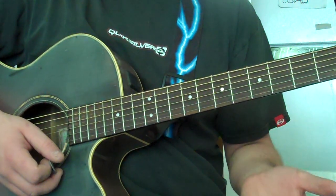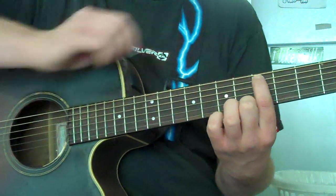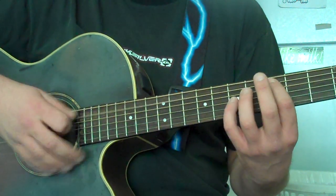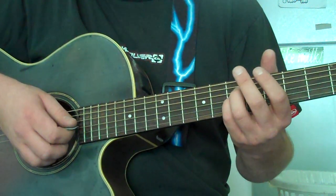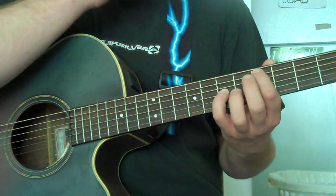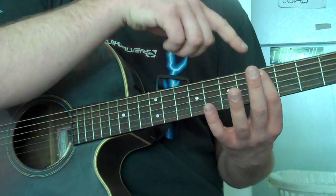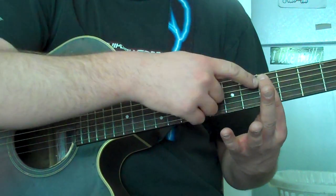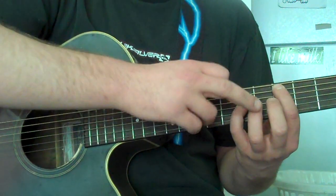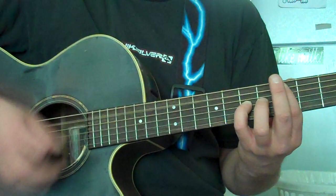All the octaves are all the same except for one — except for the A. You're going to start on a D. Put your pointer finger on the A string at the D position, and then go up two frets and then down two strings to the G string. So you're playing two of the same notes, D and D. You want your pointer finger to touch the string above it and lay across all the strings below, so you're actually only hitting one string. Then use your pinky or ring finger to hit the other D.